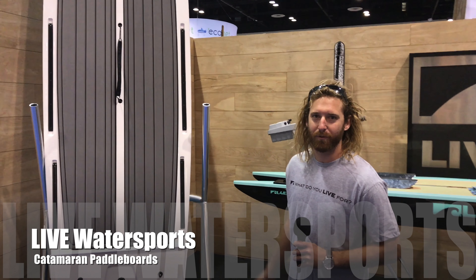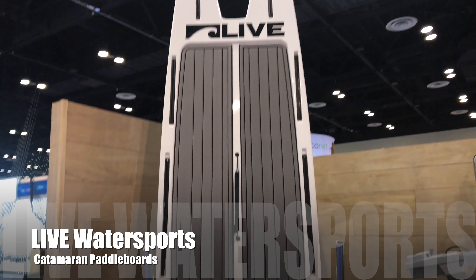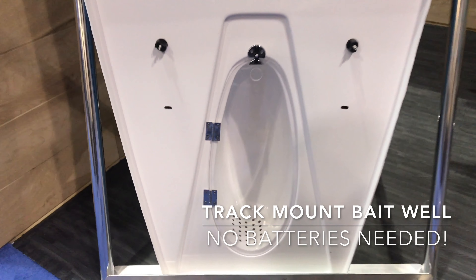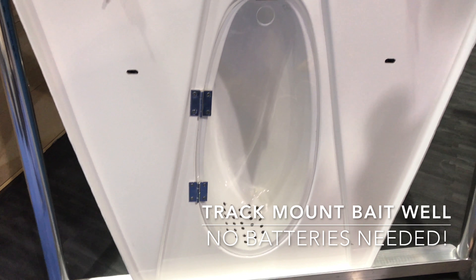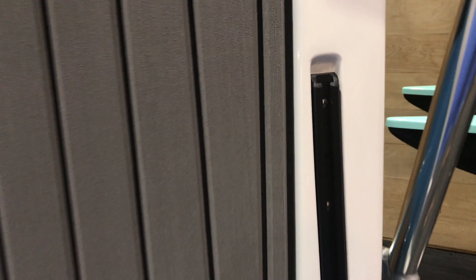Hey, how's it going? Jake Murphy here with Live Water Sports. We got the catamaran style paddle boards. We got the in-water bait mount for all your baits. We got the Yak Attack track system — you can mount your GoPros, flags, anchors, just about anything into it.